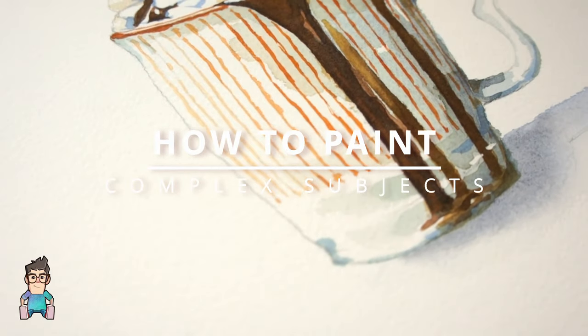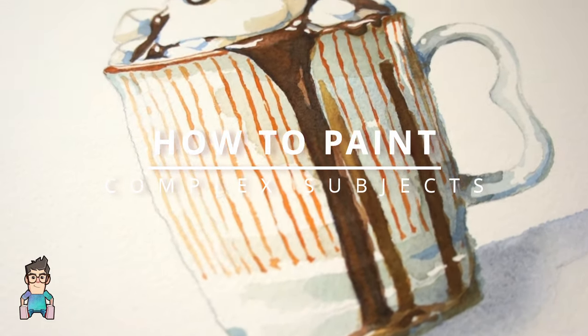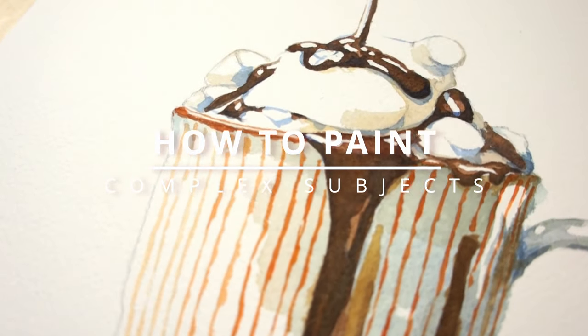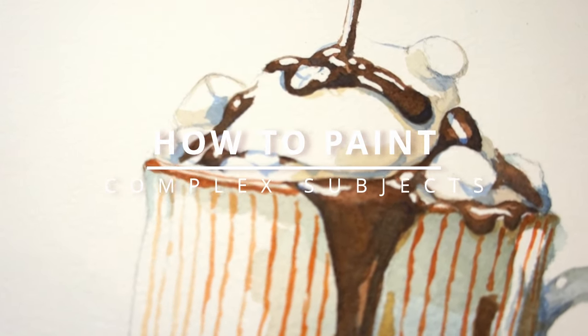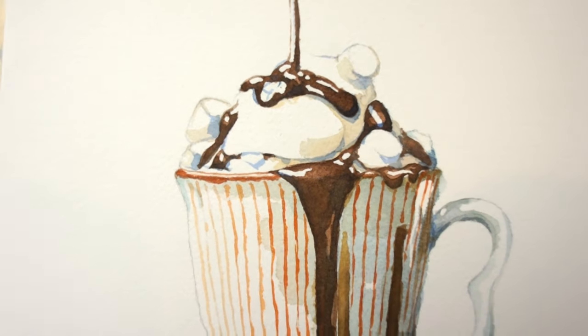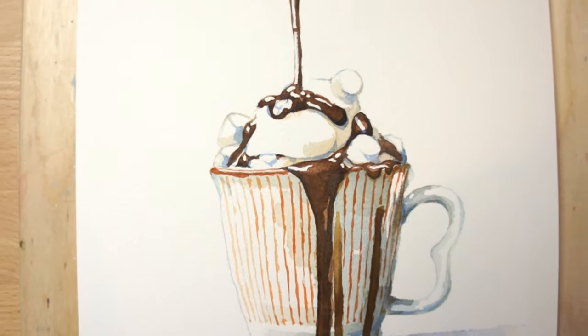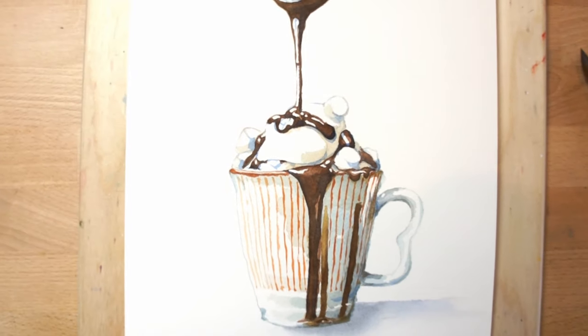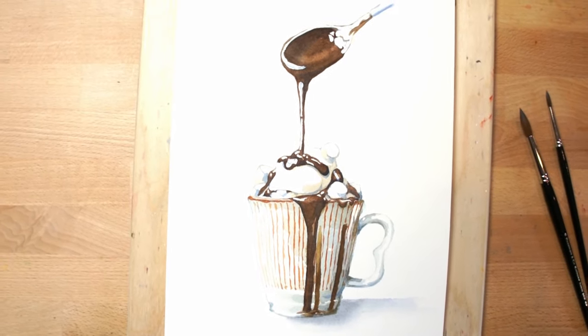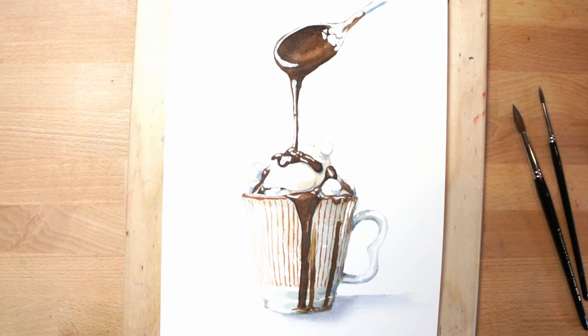Hello and welcome back. Often we assume something is difficult to paint because it looks complicated, so we tend to avoid it. But if you follow the painting process I used for painting this mug of hot chocolate, you'll see that it follows the same basic set of principles I use for simpler looking subjects. So in this lesson I'll give you some tips on how you can paint seemingly complex scenes more easily.